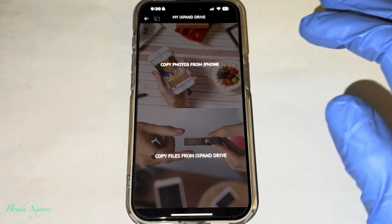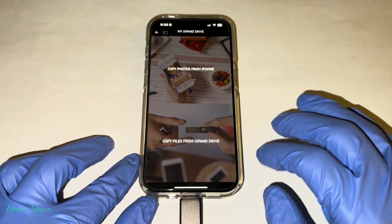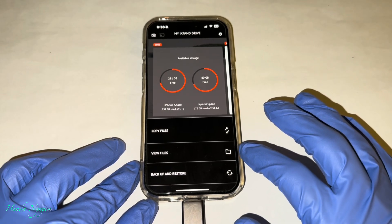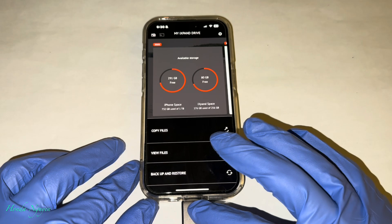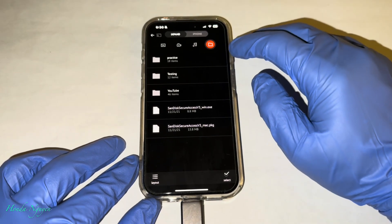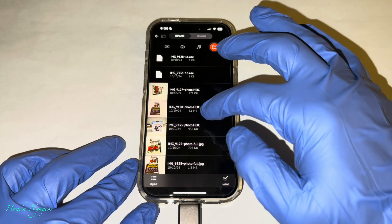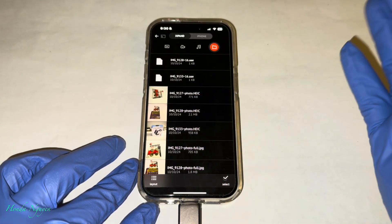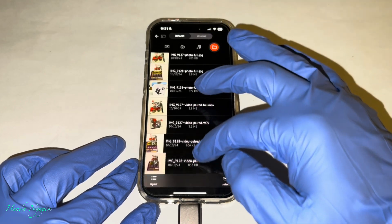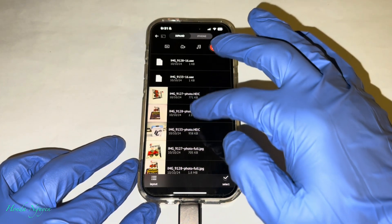Go ahead and press delete and it should be good to go. So how do you know if it's been copied to the iXpand drive? What we're going to do now is go back out — press back right here on top — and then go ahead and press view files. This is how we're going to know that it got copied into this unit. Let's tap on view files. And then as you can see, you see the folder right there where it says 'practice.' That's the folder we just created. Let's go ahead and tap in there, and there it is.